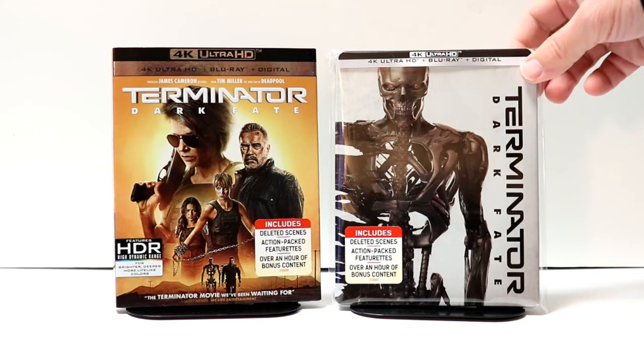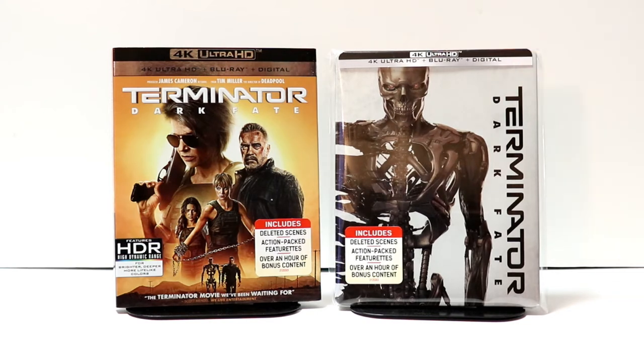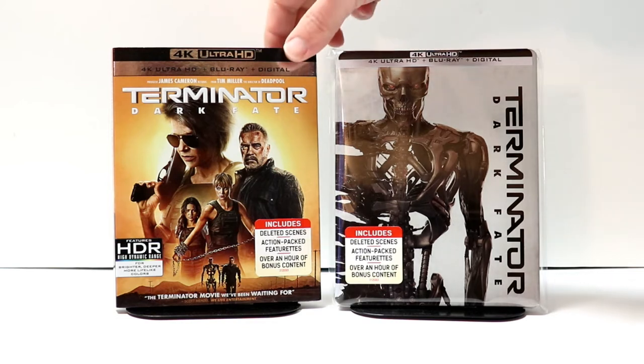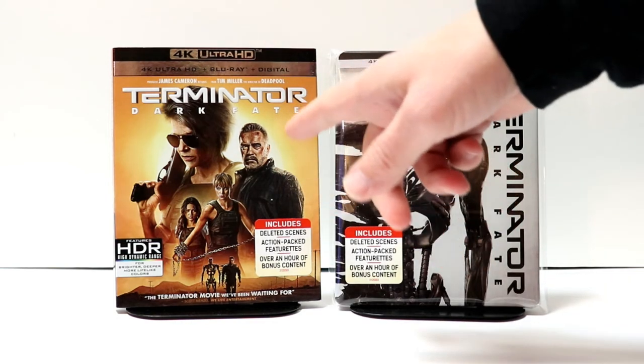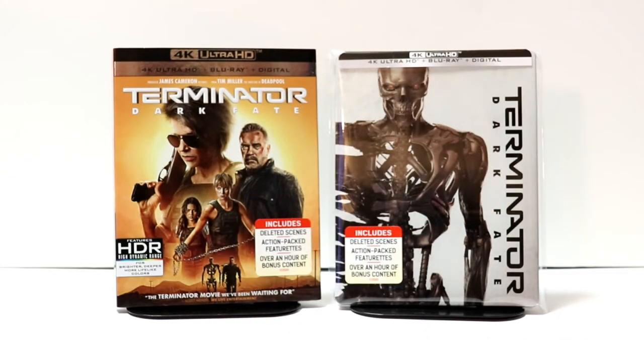I've placed this steelbook inside a protective bag to help keep it protected from getting scuffed up on the shelf against the other steelbooks — I do have a link below if you'd like to check that out. I also wanted to show you my other pickup for Terminator Dark Fate: I did pick up the regular 4K release. I kind of like this artwork on the front with the characters — looks really nice, so overall I'm very pleased with this release.